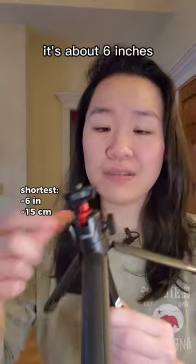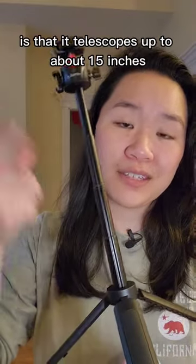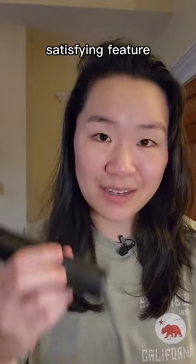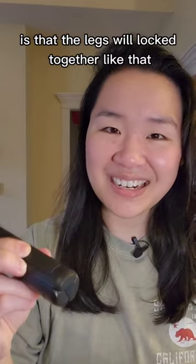When you open it up at the smallest height it's about six inches, and the cool feature is that it telescopes up to about 15 inches. When you close it down, the very fun, satisfying feature is that the legs will lock together like that.